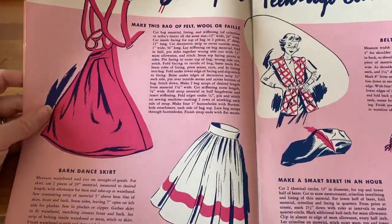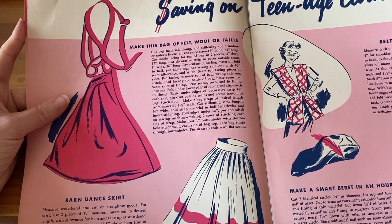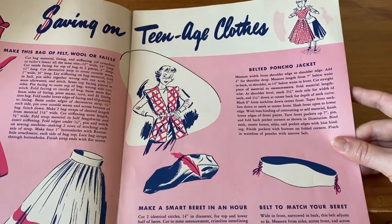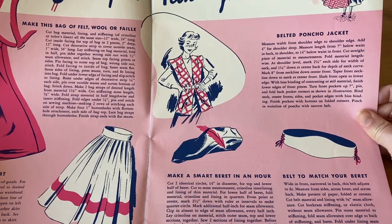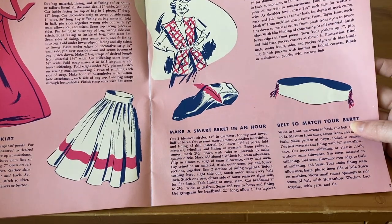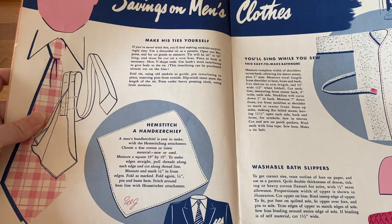Savings on Teenage Clothes — look at that, that is really cute. Make this bag of felt, wool, or faille. There's a barn dance skirt, a belted poncho jacket — not really a necessary item I suppose, but it could be a nice fashion accessory — and a belt to match your beret. That's kind of fun, and of course I'm sure this could be adapted for adults as well.